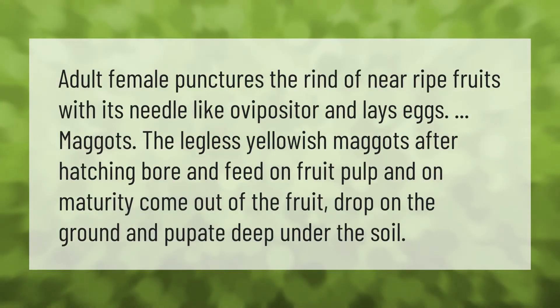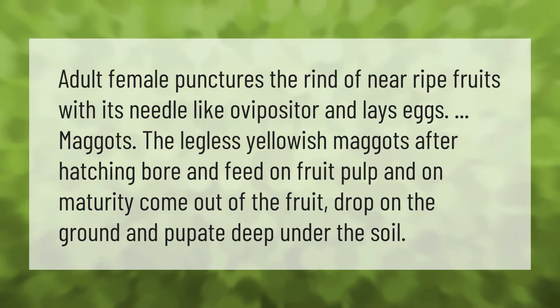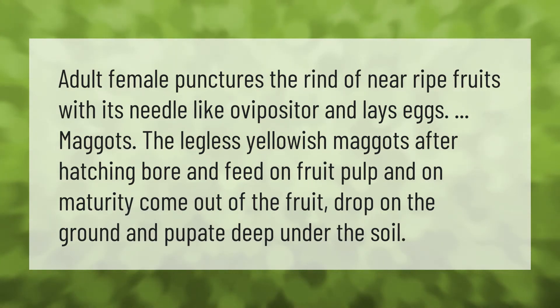The adult female punctures the rind of near-ripe fruits with its needle-like ovipositor and lays eggs. After hatching, the legless yellowish maggots bore and feed on the fruit pulp, and on maturity come out of the fruit and drop on the ground.